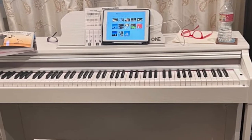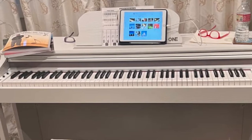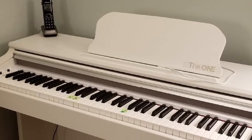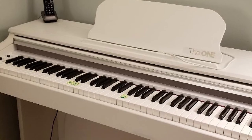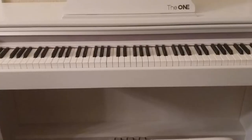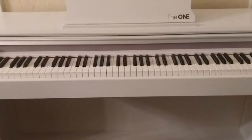Start playing in minutes with the Guided Lessons, which uses light-up piano keys and an accompanying app to show you what to press. The velocity-sensitive keys help you learn volume and dynamic controls too. Just like real keys, the keys on this digital piano respond to your touch, so the harder you strike them, the louder the sound.